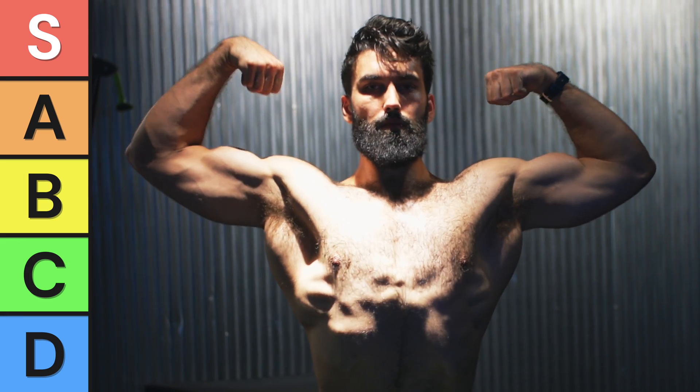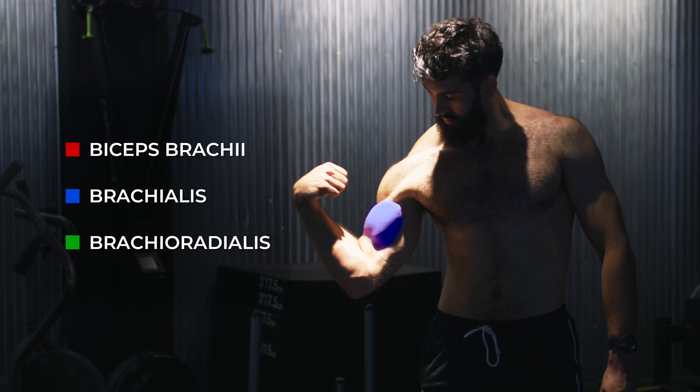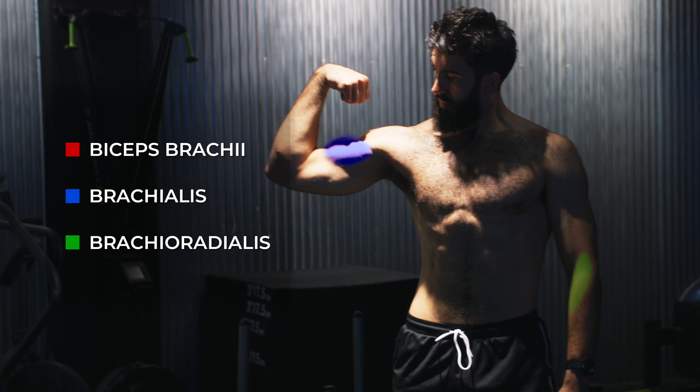Some of the exercises on this tier list I think most of you haven't even heard of. Before we jump in, this video isn't just about the biceps. It's about the three Bs — the three muscles that flex our elbows: the biceps brachii, the brachialis, and the brachioradialis.